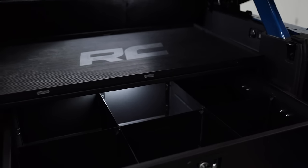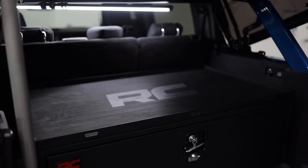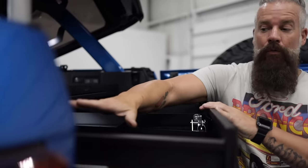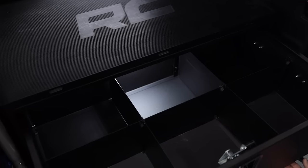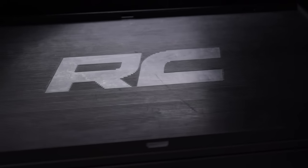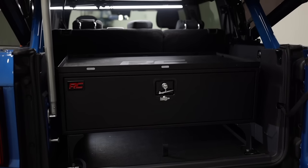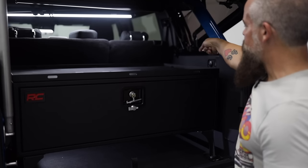What this is gonna do is really clean up the cargo area of your Bronco, allowing you to know exactly where specific tools, recovery gear, or whatever is at any given time and keep it in place. The storage box also has a rubber mat on top — it's slip resistant so you can put stuff on top and not worry about it shifting.